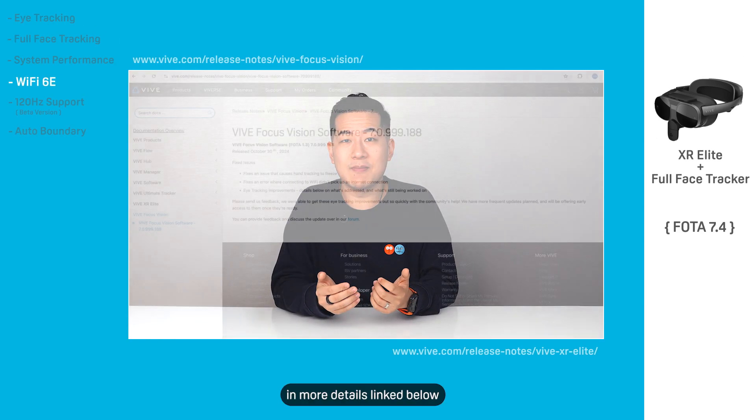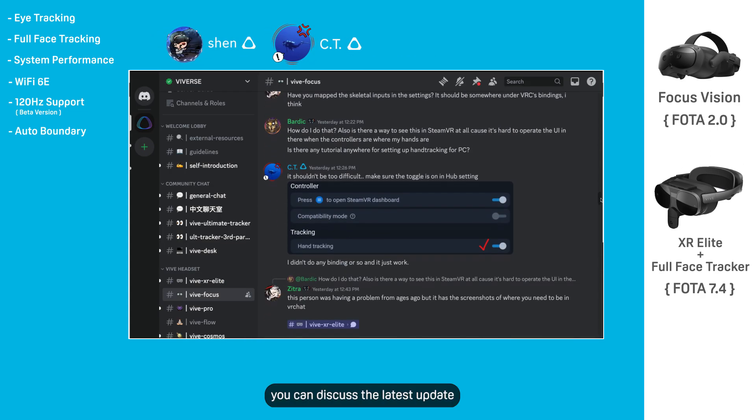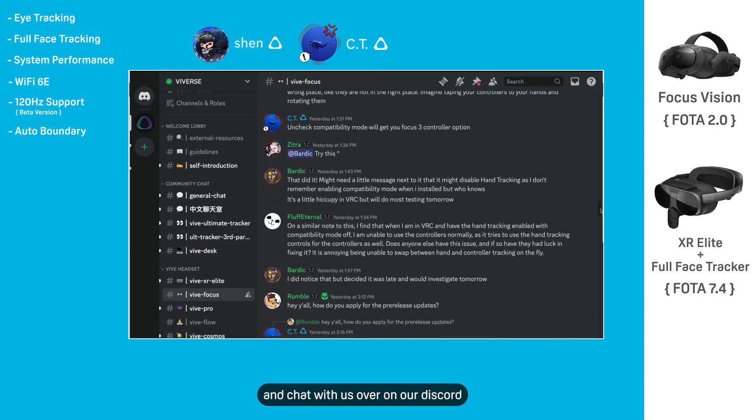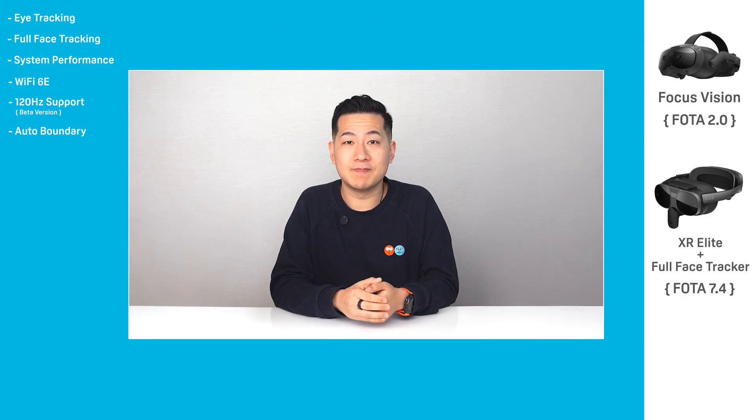You can find the release notes in more detail linked below. And as always, you can discuss the latest update and chat with us over on our Discord, where you'll find myself and CT from our engineering team. Catch you in the next one.